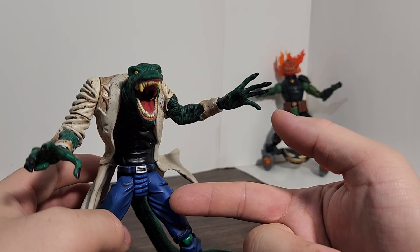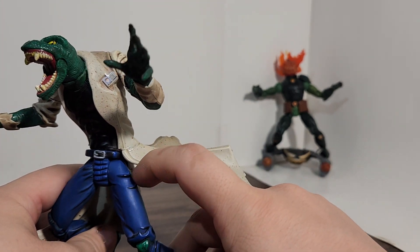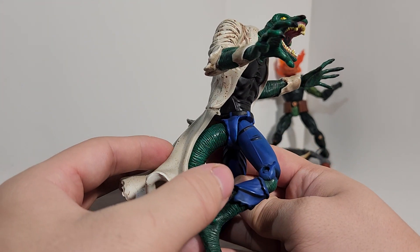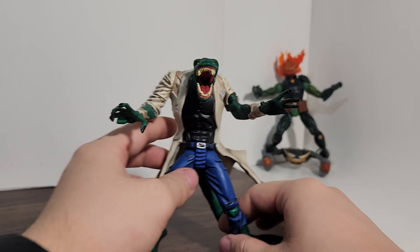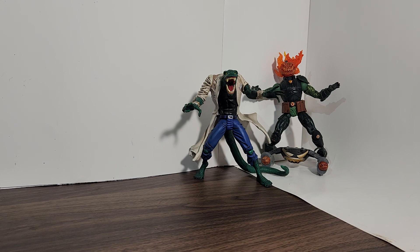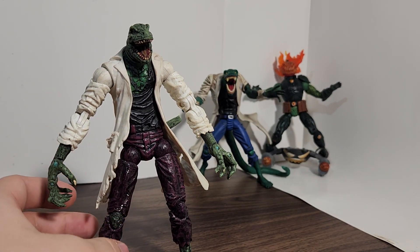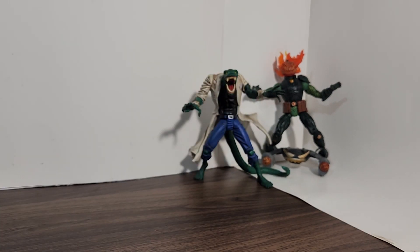He doesn't really have it here on the legs, but it looks really cool — look how good that looks. I think he is the scariest Lizard figure, though that other one looks kind of scarier honestly. This one has more articulation, but that one looks a lot creepier compared to this Lizard.